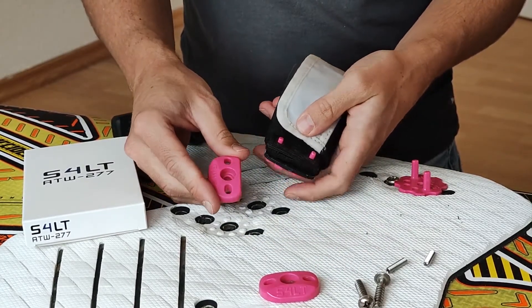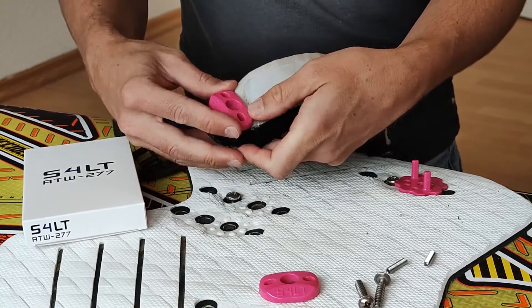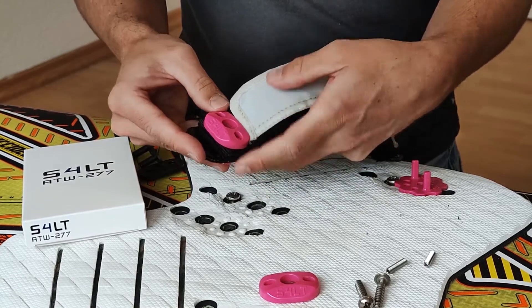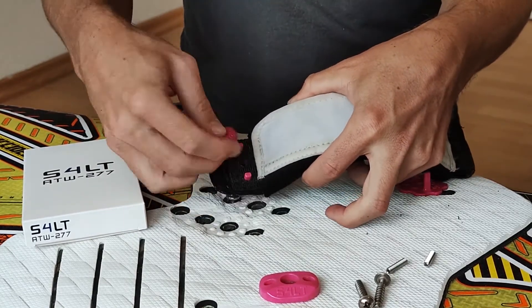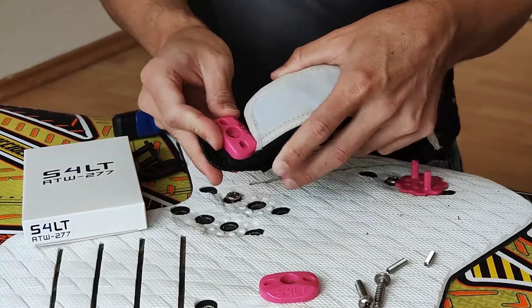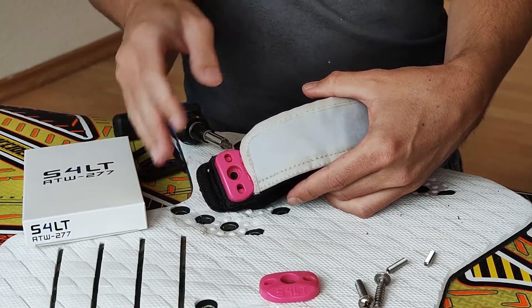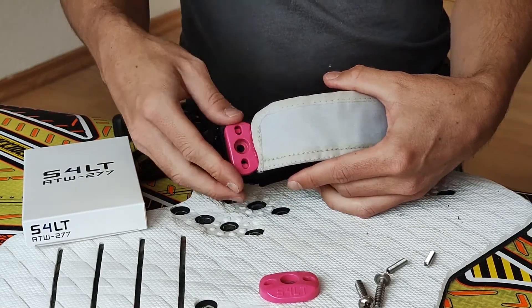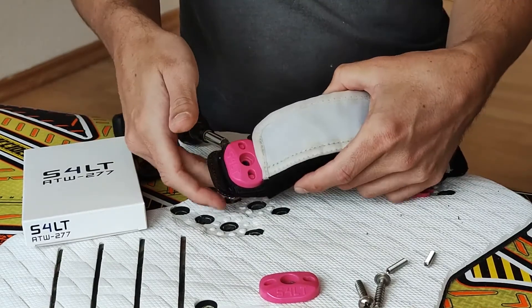The caps have different distances from the center. Used one way, the strap gets a bit wider. Turn them the other way and the strap will be a bit more narrow — for smaller feet, like for girls or children. You could use them like this, but in this case I'll pull it out like that.